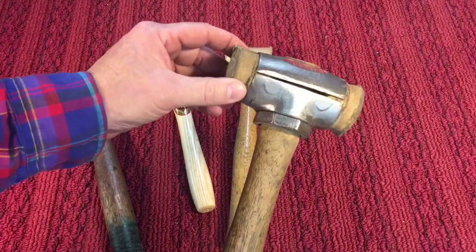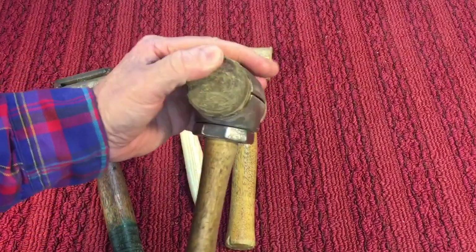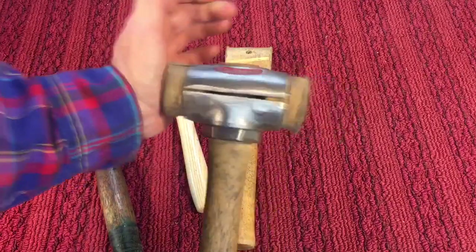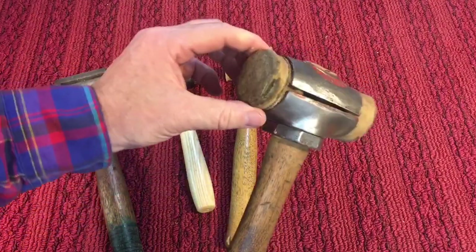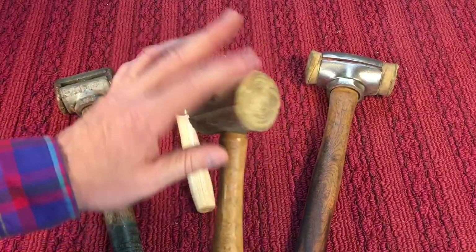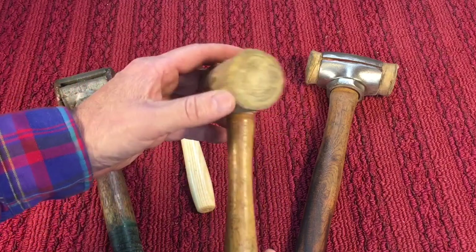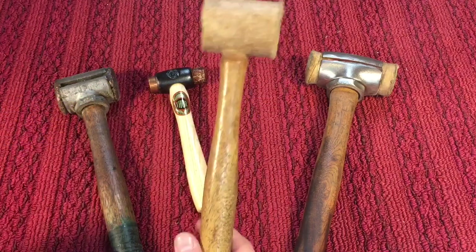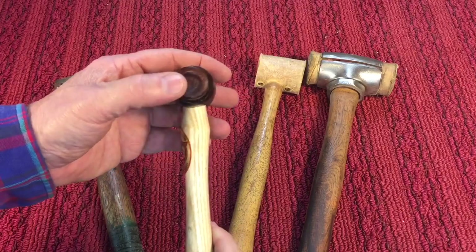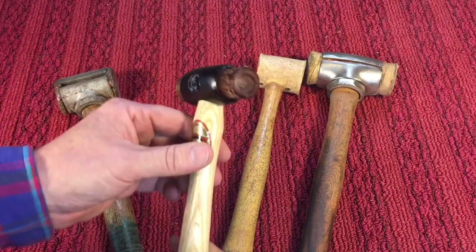Another class is rawhide hammers. A lot of them have interchangeable heads — you unscrew it and put new rawhide heads in. These are great because they are very non-marring and they don't leave marks, yet they are quite soft but hard enough to do the job. The problem is they mushroom out after a while. People would just cut off a section with a bandsaw when it got too mushroomed, and that way you're back to fresh rawhide. Here's a nice floor hammer that has a rawhide section on one side and a copper section on the other, with a nice weight to it — it's more like a machinist hammer.